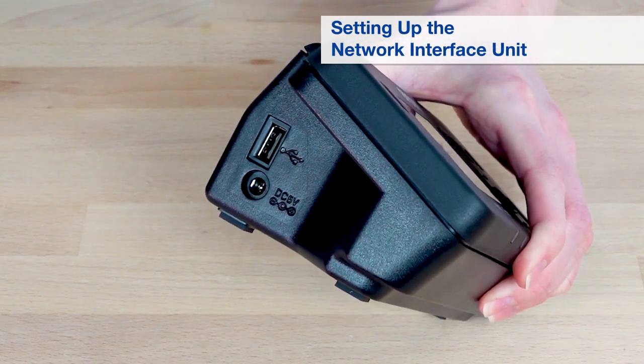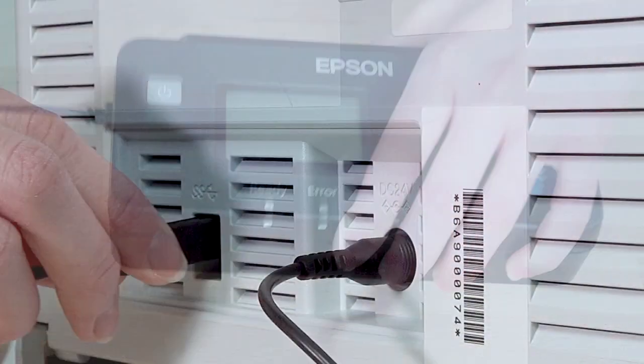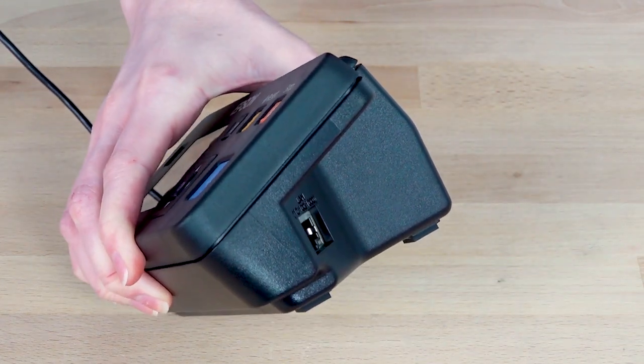Connect one end of the USB cable to the USB port, then connect the other end to your scanner's USB port. Connect your network's Ethernet cable to the LAN port.